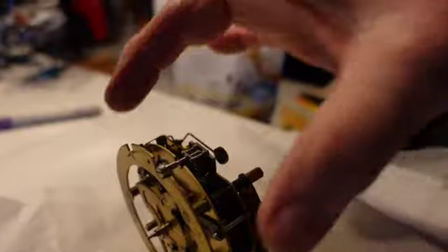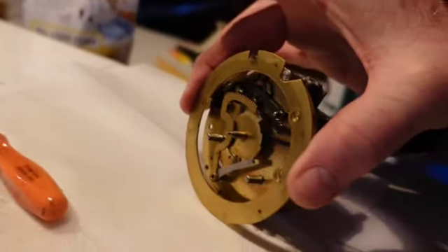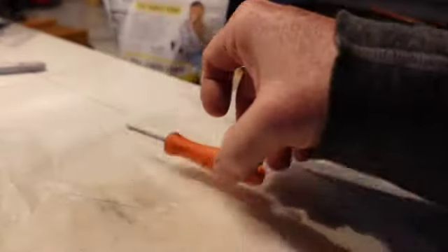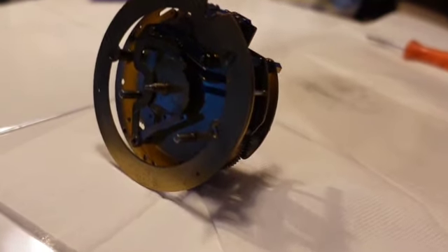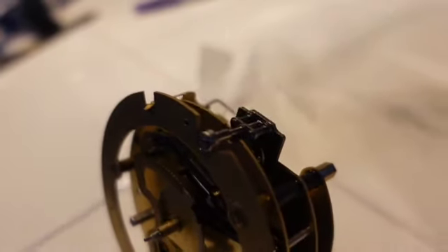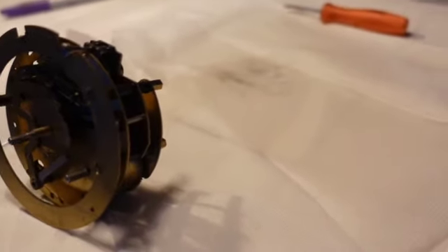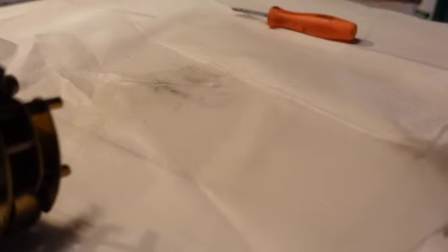We're going to just put this over here and let it dry — not too close to the edge. We're going to let that dry, then I'm going to shake it and hopefully it'll start back up again. It may never run again, but it did need a cleaning — that matters, that really matters. Let's change this cloth out. Don't throw these in the can because they're very flammable now.